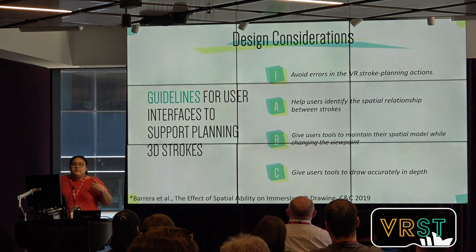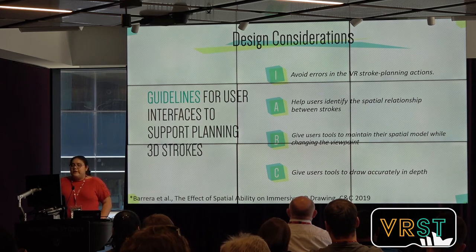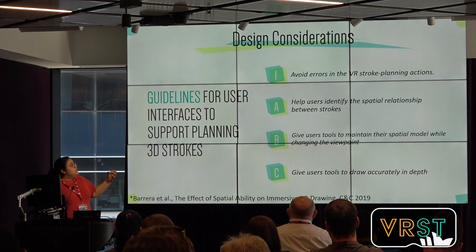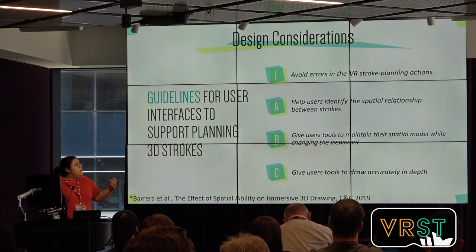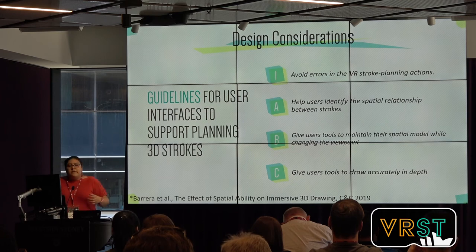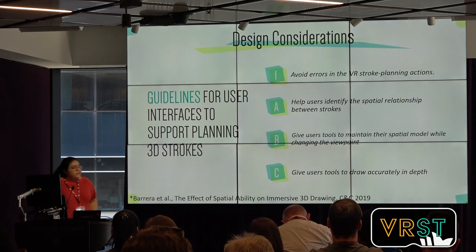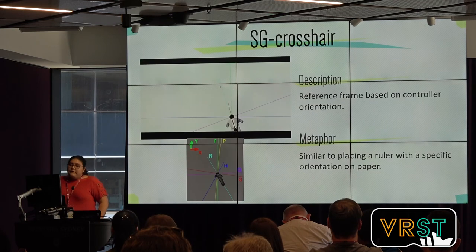The main goal is to avoid errors in the stroke planning actions. To achieve that, we follow three points: we help users identify the spatial relationship between strokes; we give users tools to maintain the spatial model while they are changing their viewpoint; and we give users tools to accurately draw in depth. These points are not only a consequence of the error study we did, but also a consequence of a previous in-depth study of how people move and sketch in virtual reality.